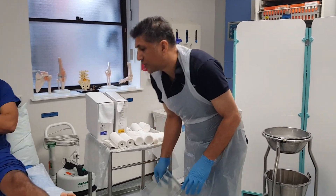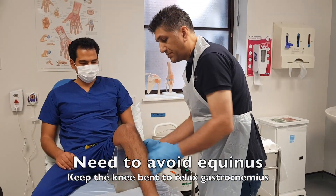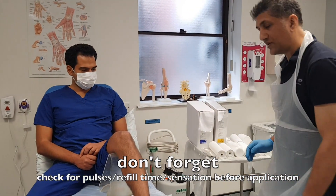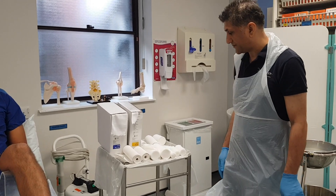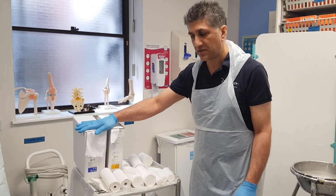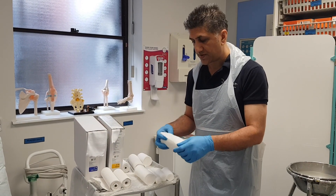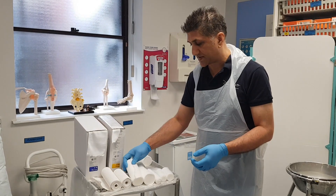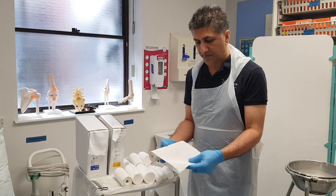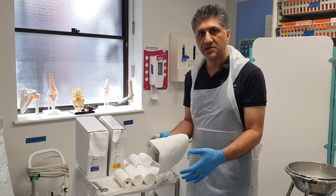In order to do that, I'm going to lift up his knee and keep the knee bent. I've got all my materials here ready: a stockinette which is the comfort layer going next to the skin, some wool which is going to protect the skin from the plaster, and some plaster slabs.